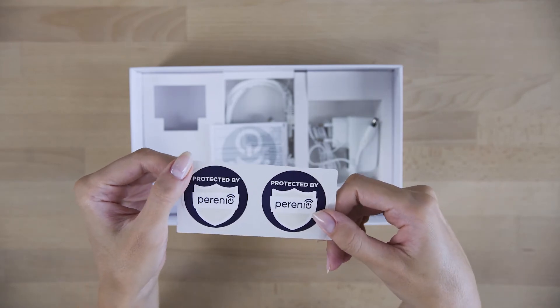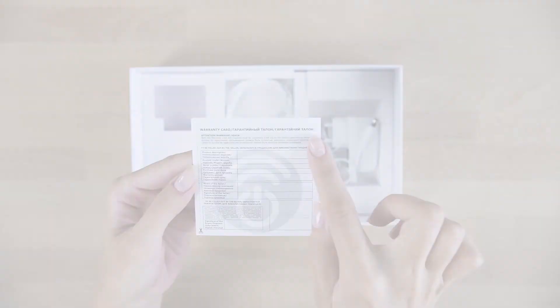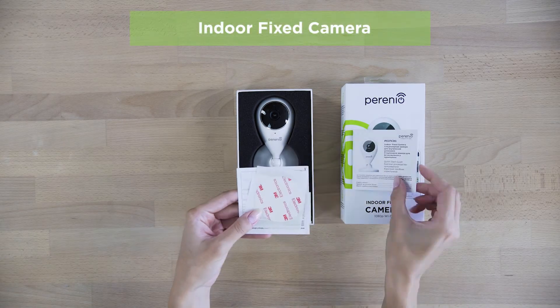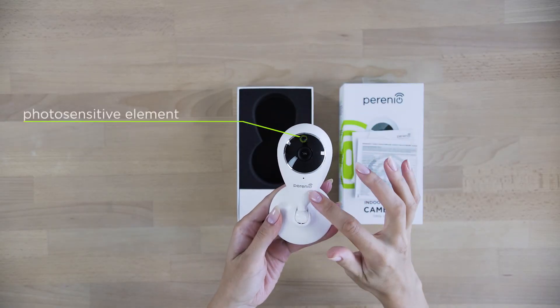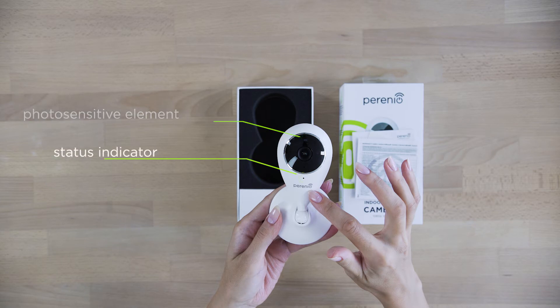Perenio offers extra security control devices in addition to the basic kit. The indoor fixed camera looks perfect in the interior. You can use a mobile application anywhere in the world to observe what is happening at home or in the office in real time.